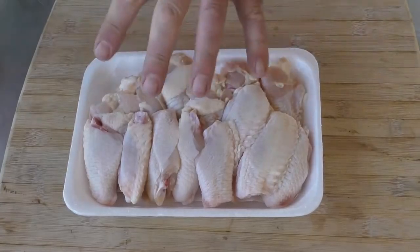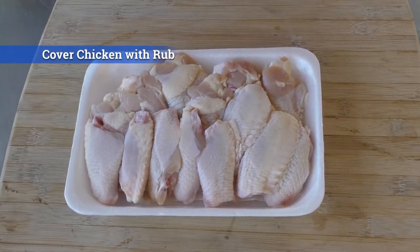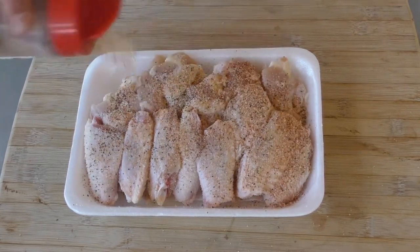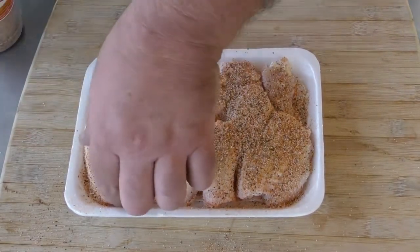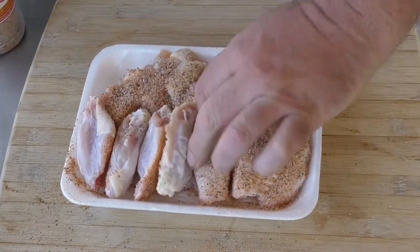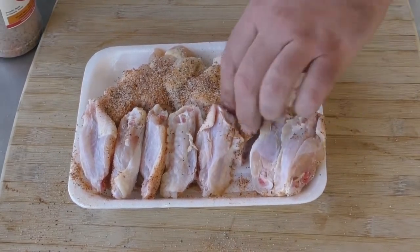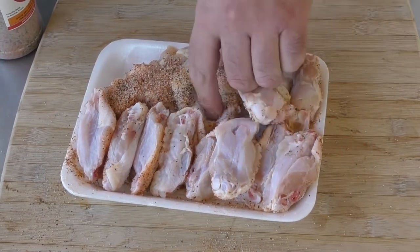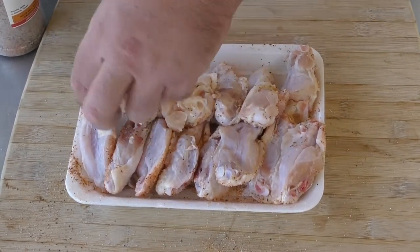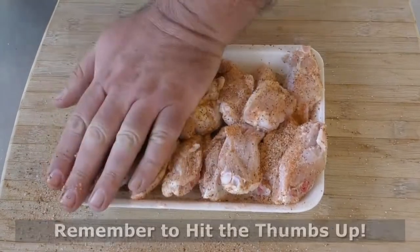We have chicken wings here and we're going to use some Uncle Steve's Sweet and Spice. The sugar in the Sweet and Spice is going to complement the sugar in our braise. I'm just going to go over them like this. These have already been patted down to get all the moisture off. Just flip them over and go back over them — give them a nice generous dusting. Perfect.